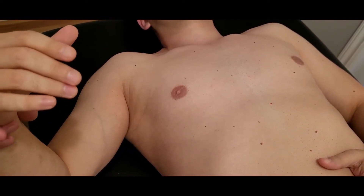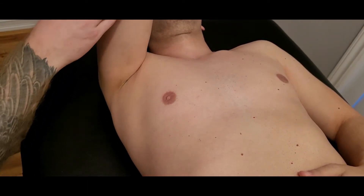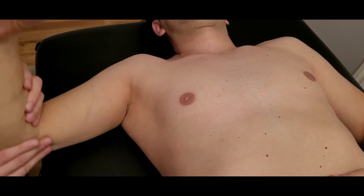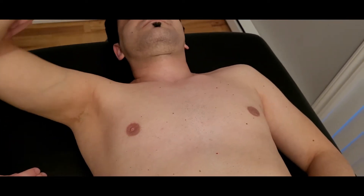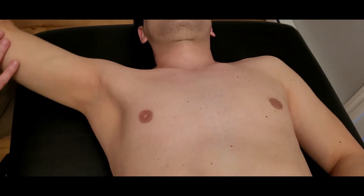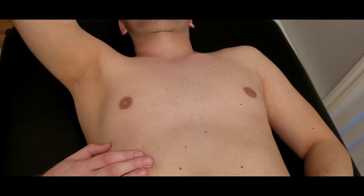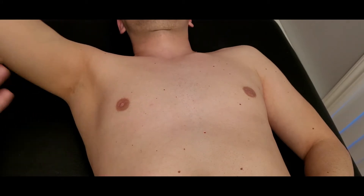For the clavicular head, the actions are flexion, adduction, and medial rotation — often bringing the bicep close up towards the face as a good pointer. The secondary action is straight horizontal adduction, bringing the arm straight across the body, which is for the sternal head. The final action, with the arm up, is medial rotation, adduction, and extension from a flexed position — straight across the body.